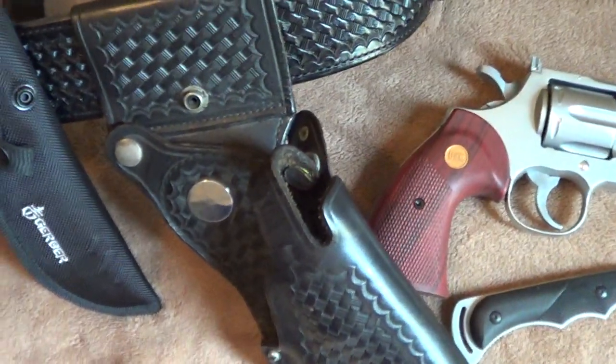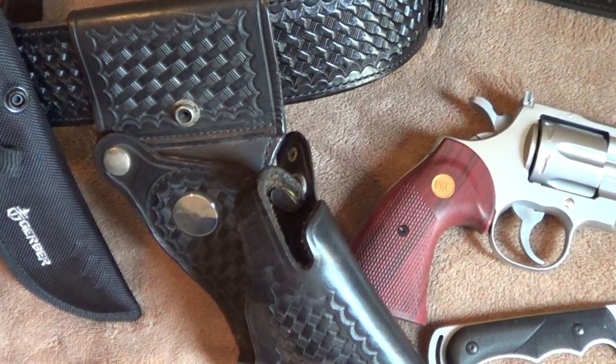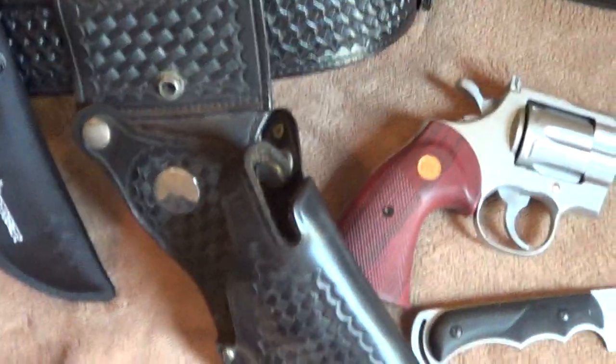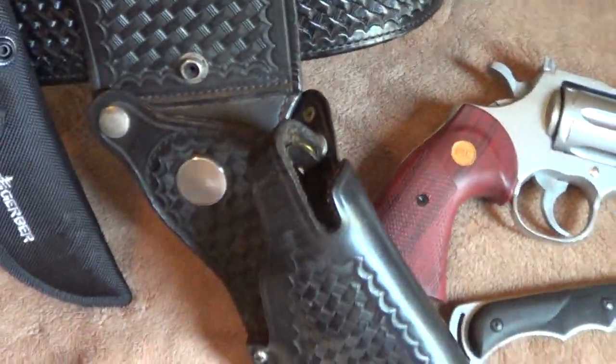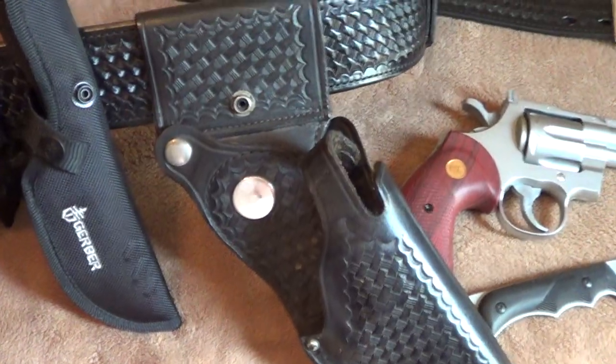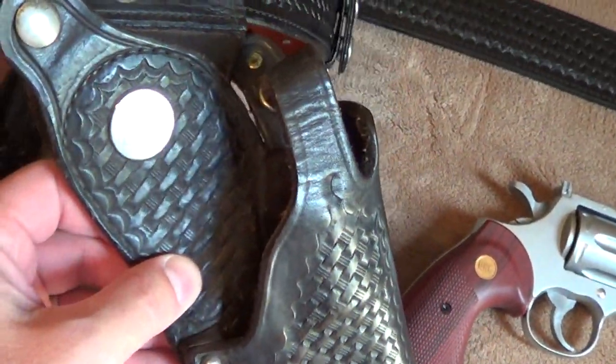I don't know why holsters do a forward cant. I like a backward cant myself, a little bit angled back like this, because the angle of the gun coming out is faster. But that's when I practice my fast draws and stuff like that. So anyway, there is the holster basket weave.